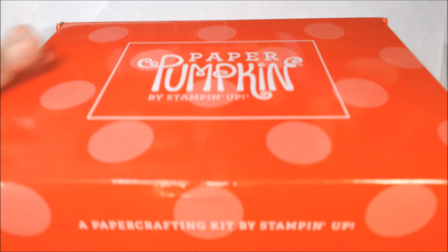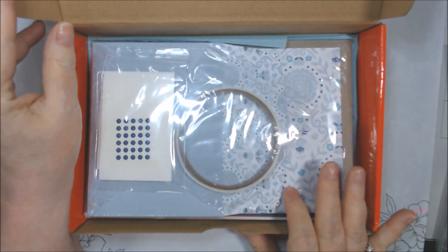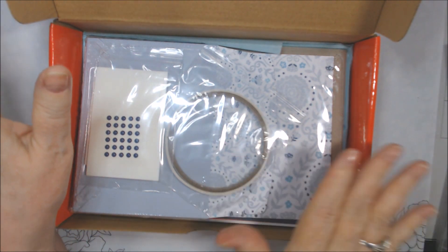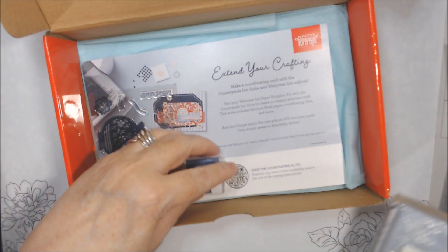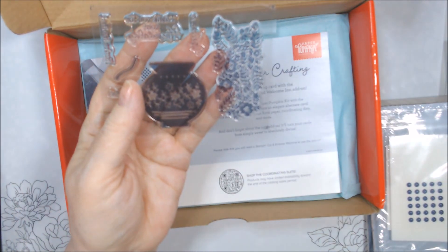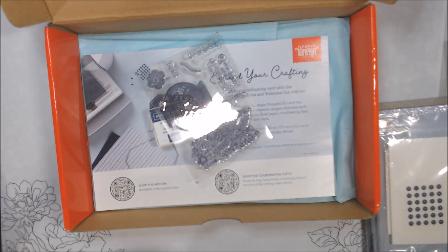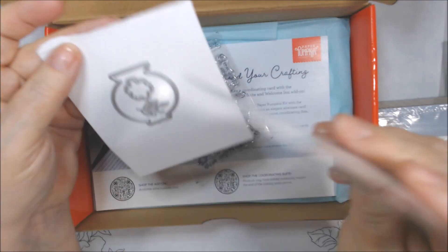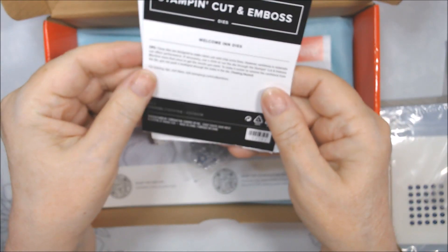I opened this but haven't taken out the main part yet. I know this coordinates with their suite — I think it's called Countryside — and this one is called Welcome In. I don't have that suite or the dies, so I'll be looking for other things to coordinate with it. It came with this stamp set, and before I knew what it went with, I bought the coordinating die. When I first opened it I was really confused by how it came packaged.